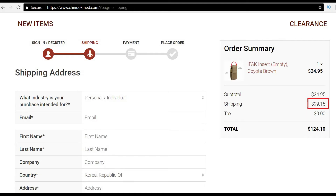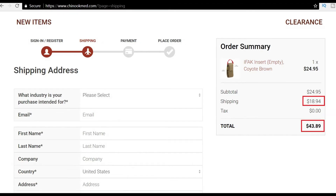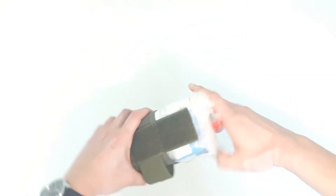Unfortunately the shipping cost to Korea is almost $100, so it was cost prohibitive for me to order it. Even shipping to a US address costs $19. When I come back to the states I'll probably order one anyway, but in the meantime I'll make do with what I have and stuff everything in a Ziploc bag.